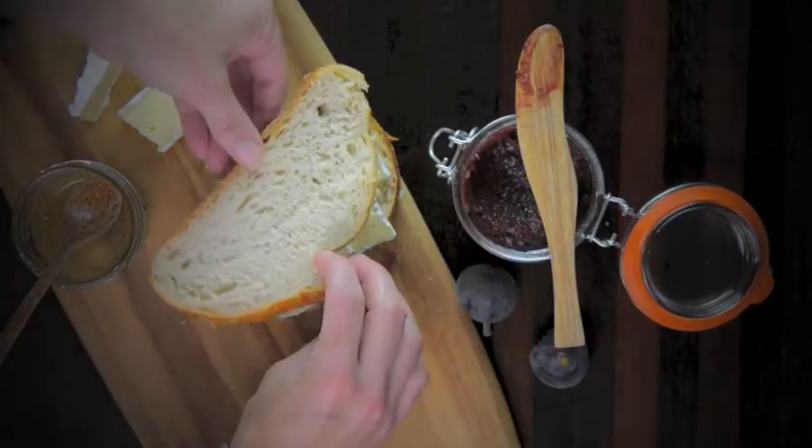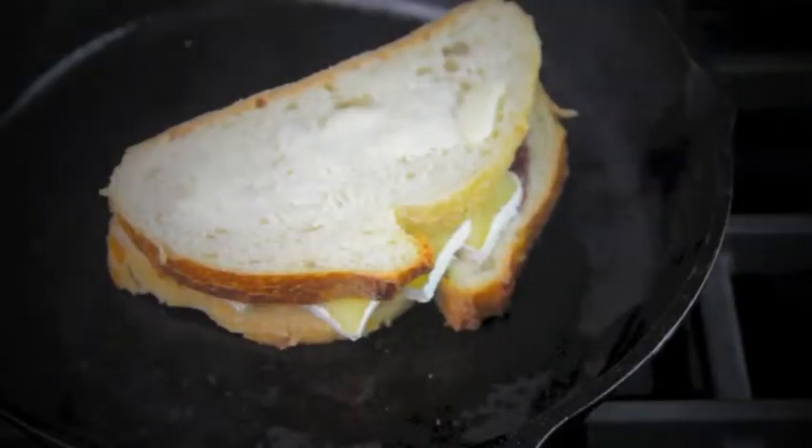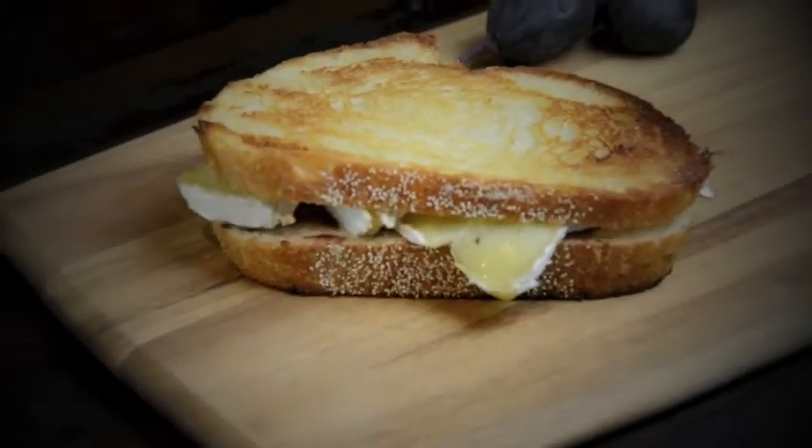Assemble your sandwich, spread butter over the top and the bottom, and then cook it over medium heat for about two minutes on each side until your sandwich is golden brown.